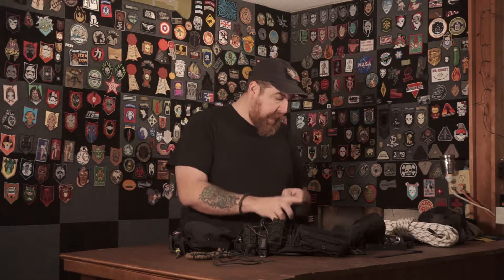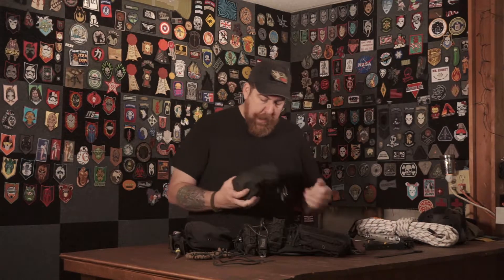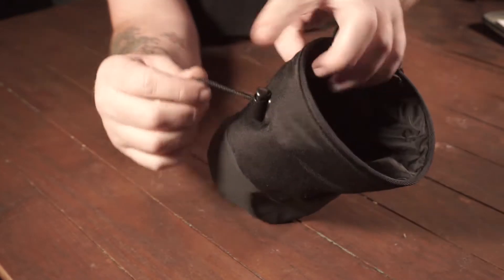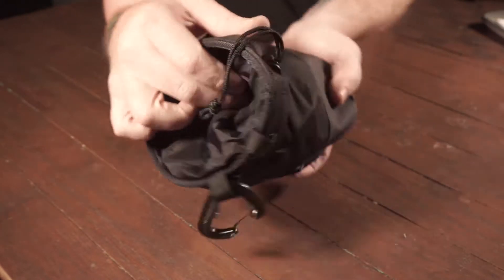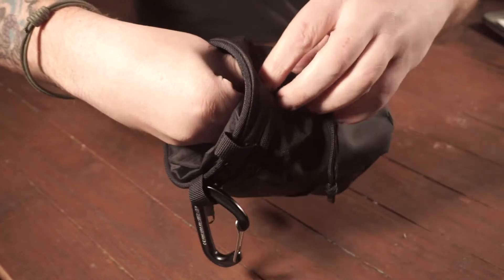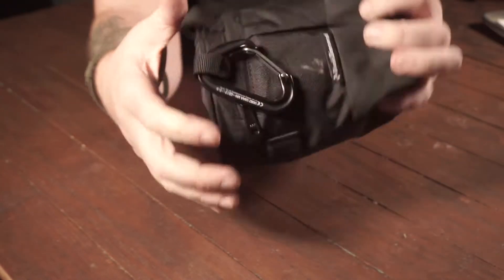Some other gear I use: after about seventeen years as a stagehand I finally pulled the trigger and joined the rest of the crew - I got myself a chalk bag to drop random stuff into. I was using a dump pouch but it was too rigid and didn't move with me the way I needed it to. I got this Black Diamond one for about fifteen to twenty dollars at my local REI.